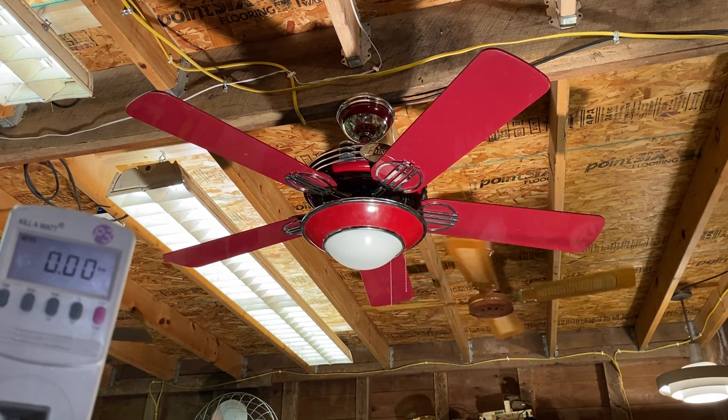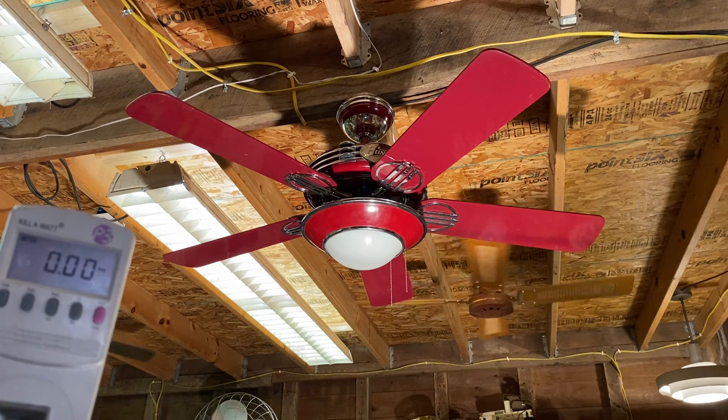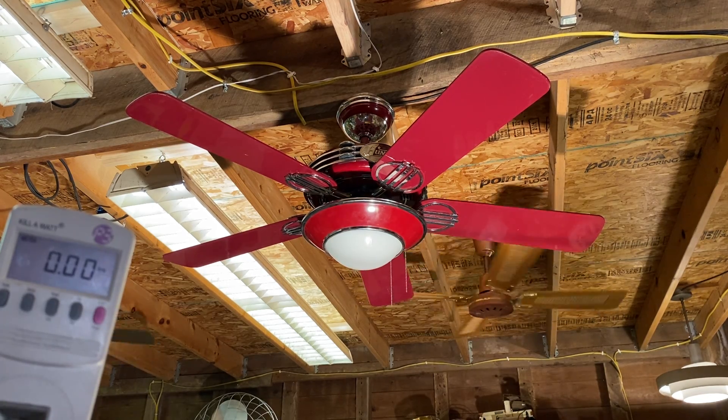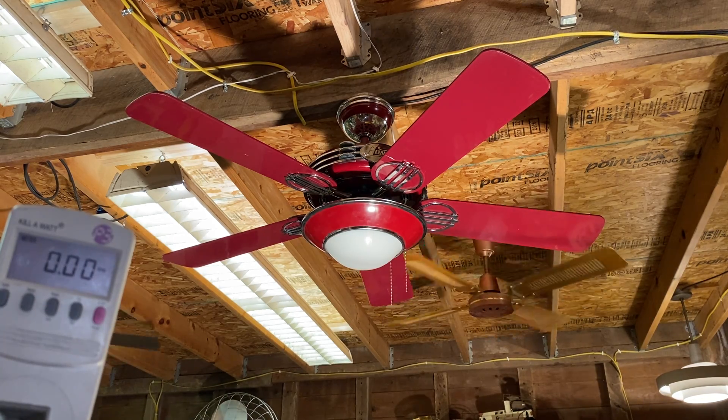A 1930s style Hunter Original with the Boa Light kit. I got this one on a surprise deal from fan collector Brian Peterson, known as Cleveland Fan Collector on YouTube.